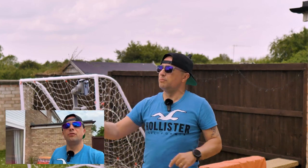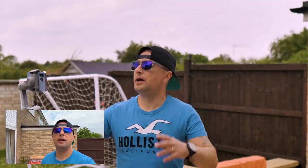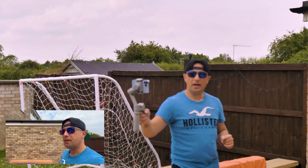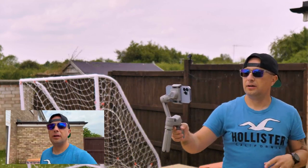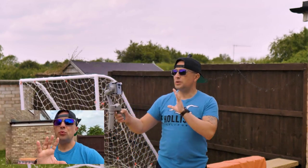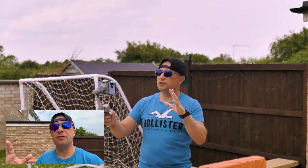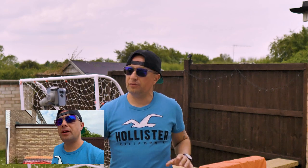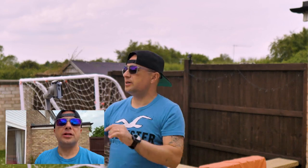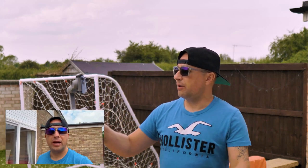Now I'm going to switch to the iPhone microphone so you guys can hear the difference in sound. Now I'm using the iPhone microphone and it's quite good. But when it's windy, you can hear the wind on your recording. It's not too windy today, to be fair. Let me know in the comments if you hear any difference in sound from the iPhone microphone versus the iPhone microphone with the Comica.